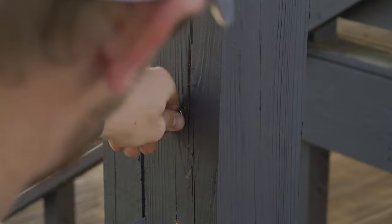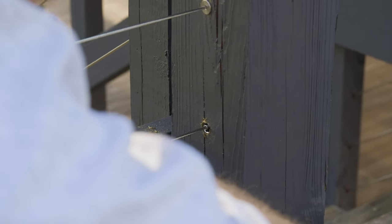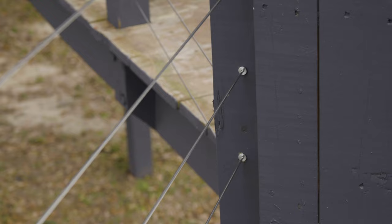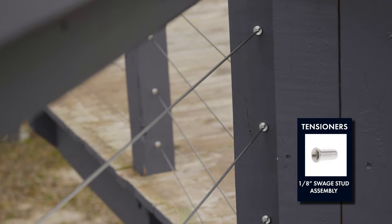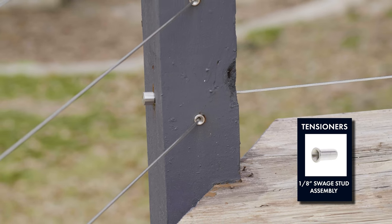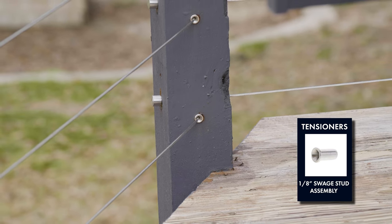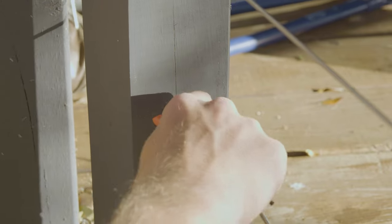One of the unique things about the bridge segment of this project is that we had two transition posts. We ended up using transition wood post protectors at any point on the post where the cable was entering or exiting the post at an angle. This is really going to allow that cable to make a nice smooth transition and turn, and it's also going to allow your cable to be really easily tightened up whenever you get to that point where you're tensioning up your cable runs.